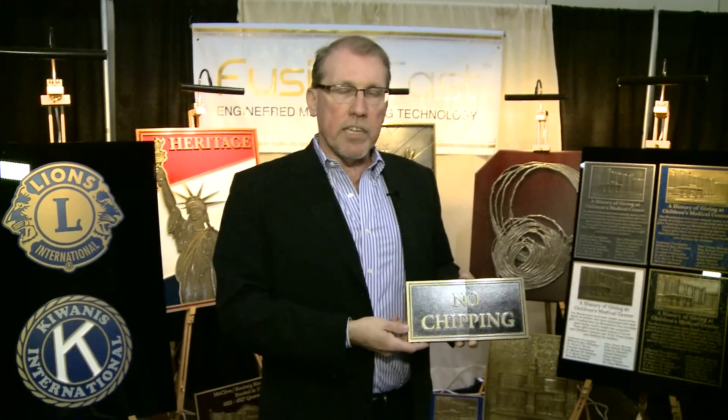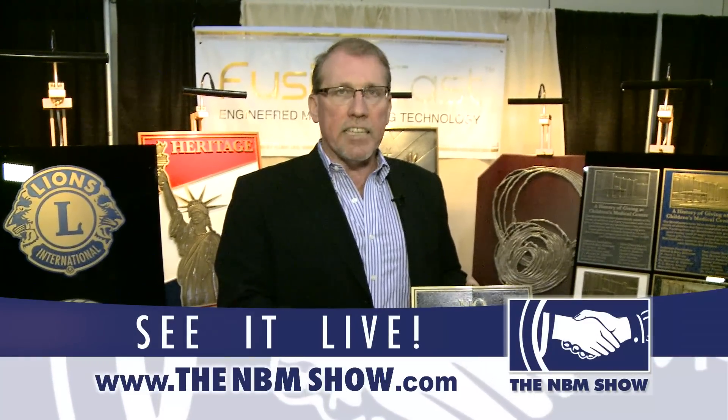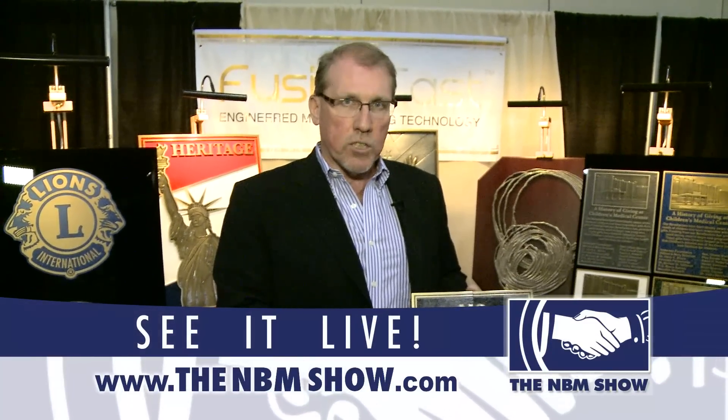My name is Ken Autie and you can reach me at 877-858-0558 extension 106, www.fusioncast.com, or email us at info@fusioncast.com.